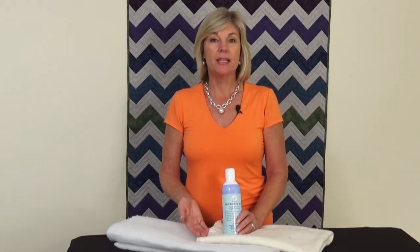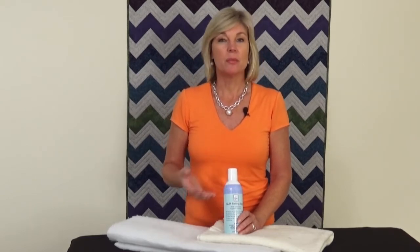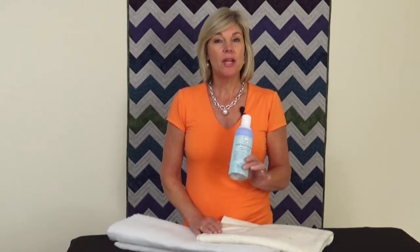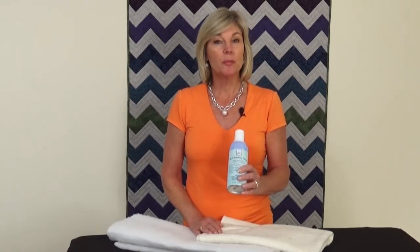But first, we need to sandwich our batting between our backing and our quilt top. And to do that, it's a very tedious process. People have used the pinning method or the basting gun method. June Taylor has a real easy solution called Quilt Basting Spray.